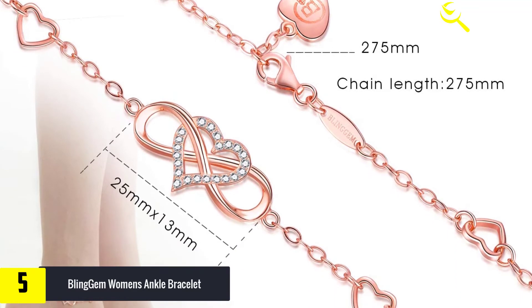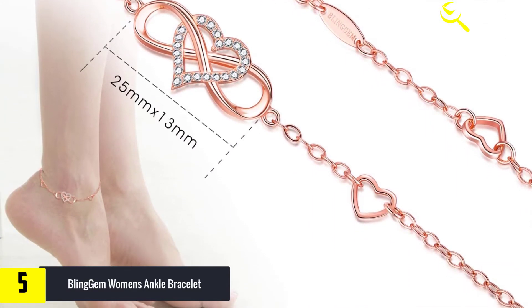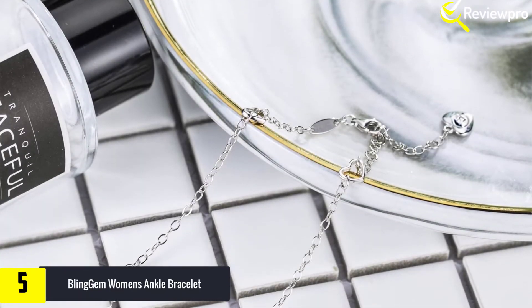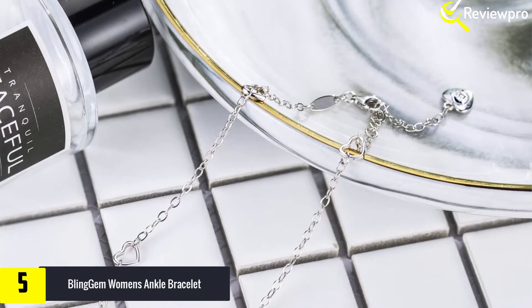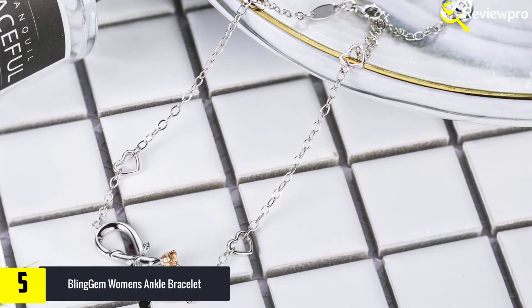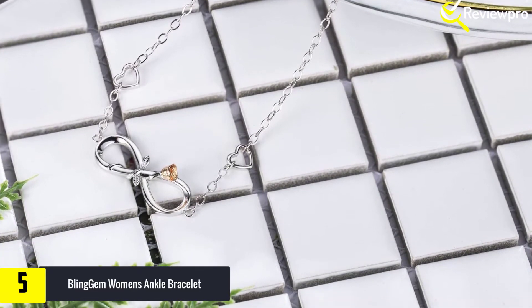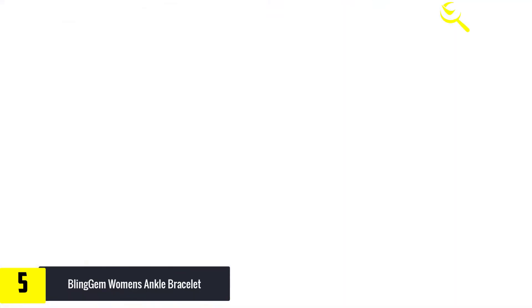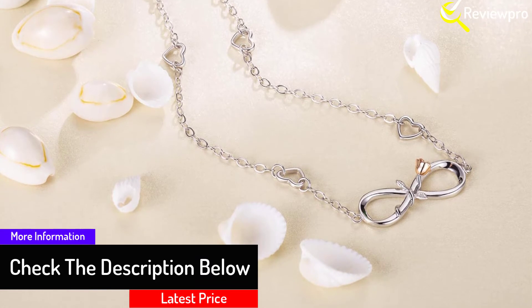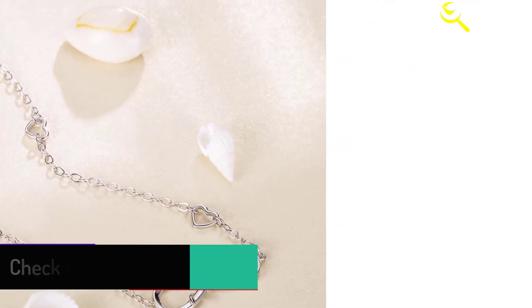This anklet is made of 925 sterling silver and 18k rose gold plated, with an exquisite polish technique making every detail smooth and bright. The heart is decorated with shimmering zircon crystal to make it truly eye-catching. The charm size is 25mm by 15mm, with a strong cable chain length of 27.5cm (10.8 inches), fastened with a silver lobster clasp. The chain is adjustable, fitting wrist sizes from 9.4 inches to 10.8 inches.